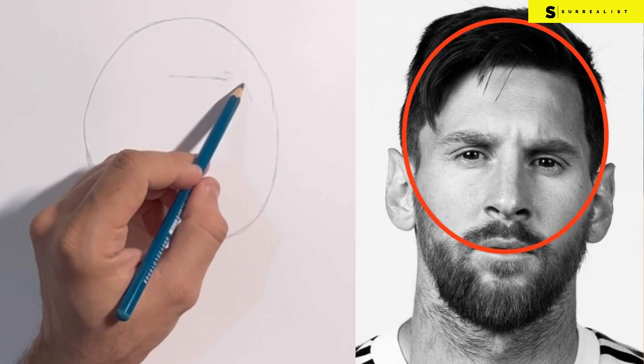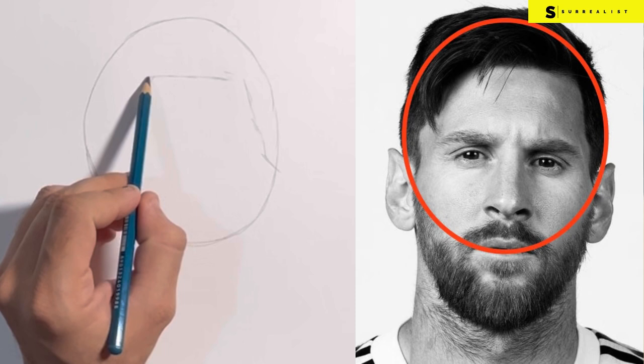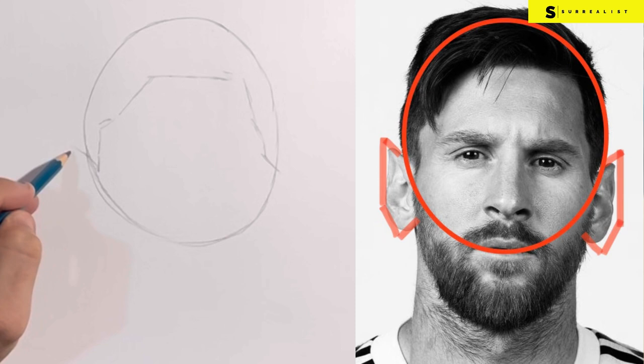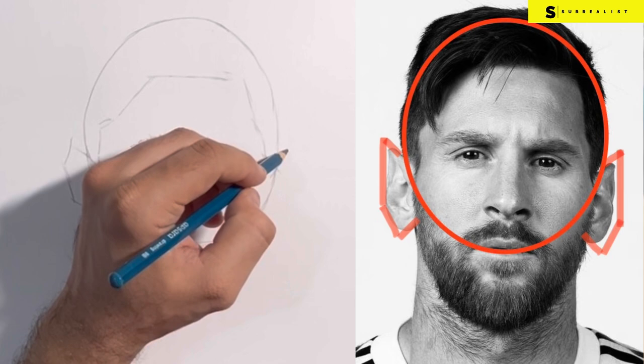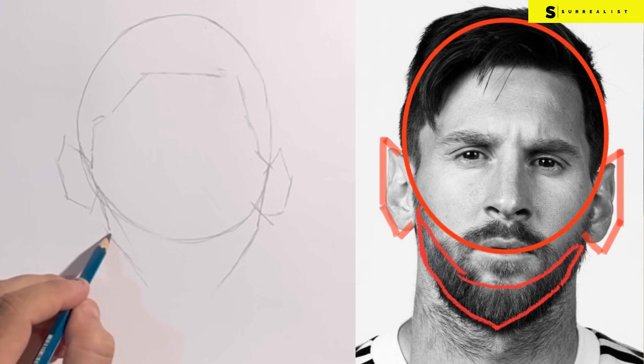Now we'll draw the hairline, which is inside the circle. Again, at this moment you need not be perfect — just draw as you see. You can always keep on improving the design. Similarly, just outside the circle, draw a very broad outline of the ears just to define the shape. Now complete the jawline, which is below the initial circle. Don't try to perfect the drawing at this stage; remember that you are drawing freehand so there will be mistakes which you will need to correct as you go.